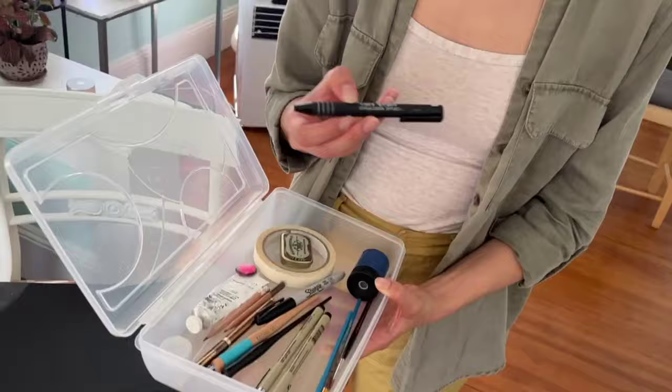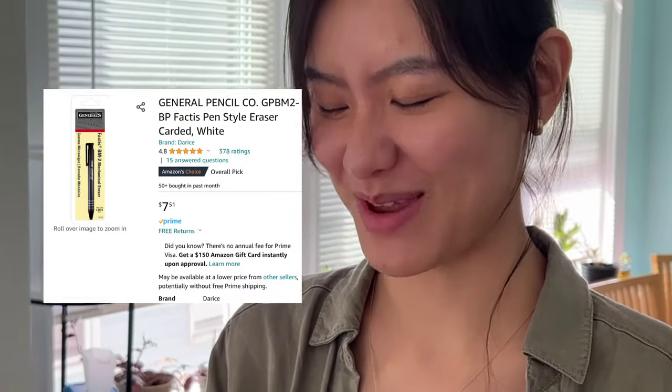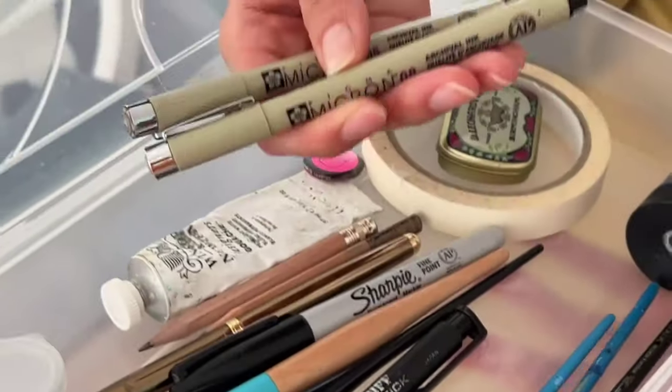I have this tough stuff eraser. When you go to the RISD store to get it, it's discontinued, so you have to get the General's BM2 instead.